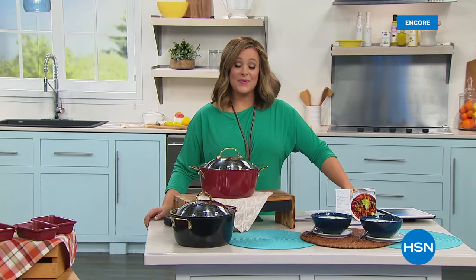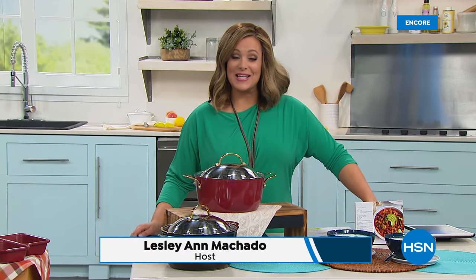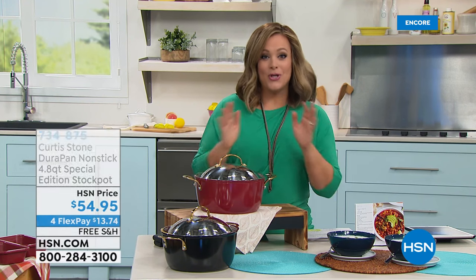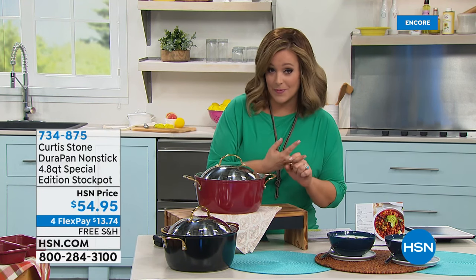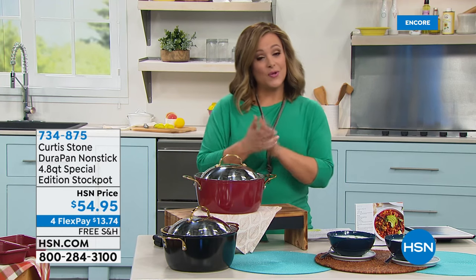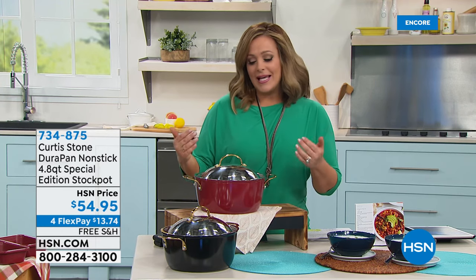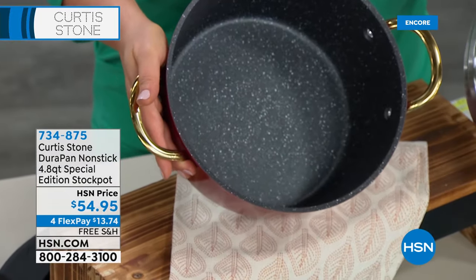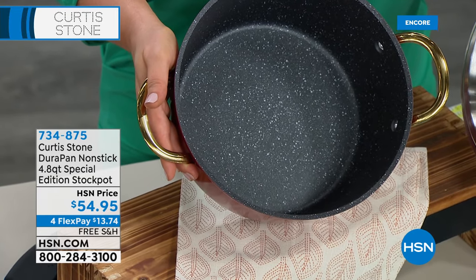You are watching HSN, live from St. Petersburg. I'm Leslie, and we've just kicked off our All-Star Sunday, anchored by Chef Curtis Stone — a Michelin-starred chef, restaurateur, best-selling cookbook author, and family man who brings us the number one customer-rated brand across all categories at HSN. Today all Chef Curtis Stone is on four flex or more and free shipping. Right now we're looking at his DuraPan — his superior non-stick technology.